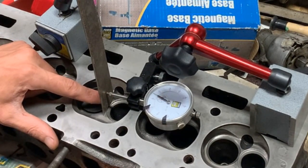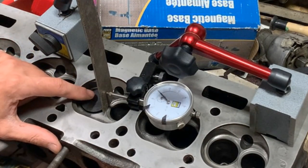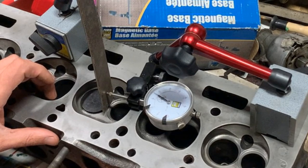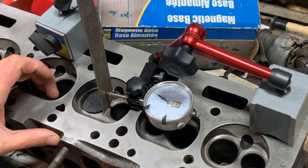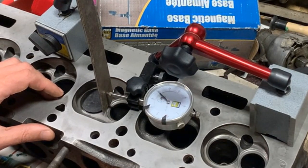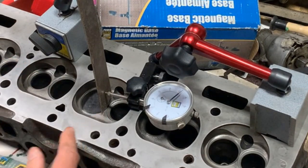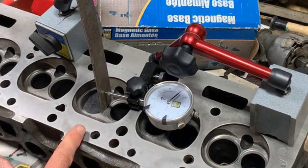If I move the ruler it moves a lot. I'm just shaking the valve from underneath and seeing how much it moves — I'd say about five to six thou. Whatever I do I can't make it go more than that. I'm going to do that for every valve, record the values, and then compare against the manual — or source additional information, because I don't fully trust the manual for this particular number.